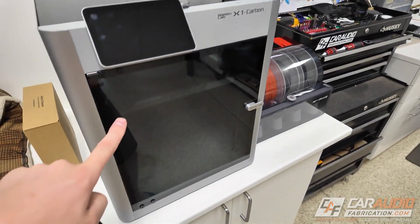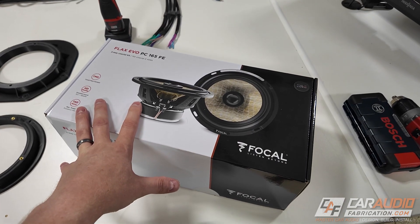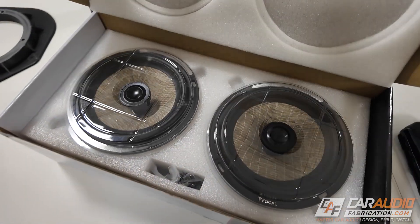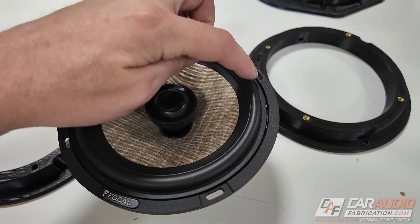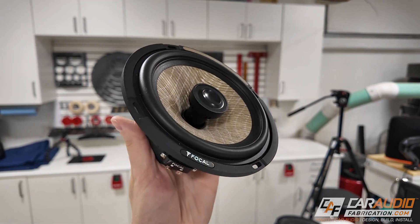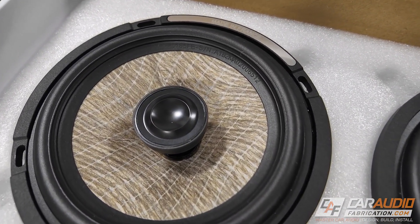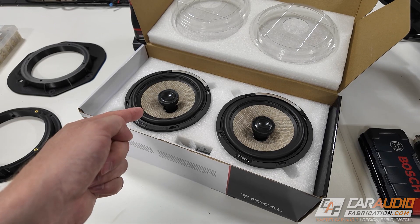Before we start talking about the design and printing process, I want to show you the six and a half inch coaxials we're going to be using in the rear doors - the Focal Flax Evo PC 165 FE two-way coaxial kit. These have a butyl suspension with a tuned mass damper design for enhanced control and neutral linear sound. The Flax cone is light yet stiff, the basket is aluminum for rigidity, and the inverted dome tweeter uses an M-profile design for better definition without directivity.